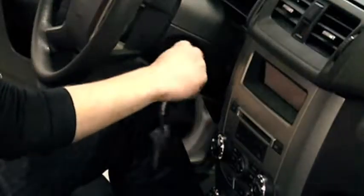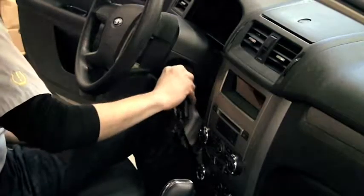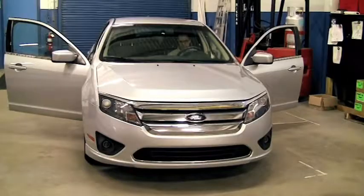Then pressing the brake pedal, and then cycling the key three more times, stopping at the on position. You will hear the horn honk to indicate you are in relearn mode.